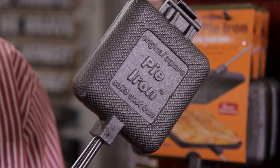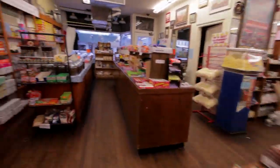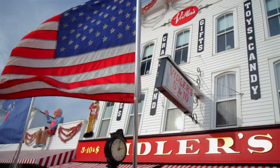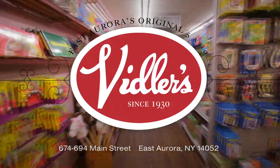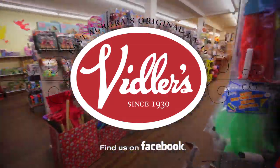Find this and 74,999 other useful items at Viddler's, the largest five-and-dime store in the world, located in downtown East Aurora, New York. Subscribe to our channel on YouTube and invite your friends to watch. Leave a comment and tell us which products you'd like to see reviewed in future episodes. Thanks for watching, and see you next week.